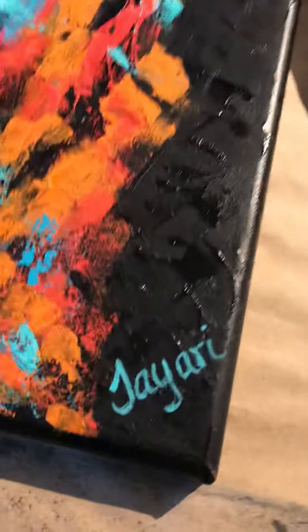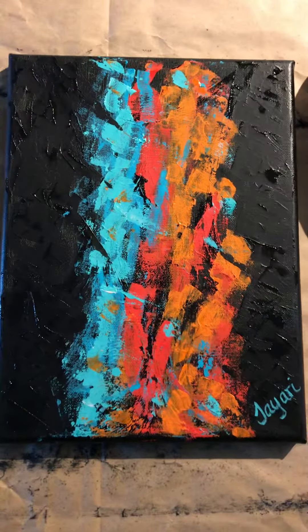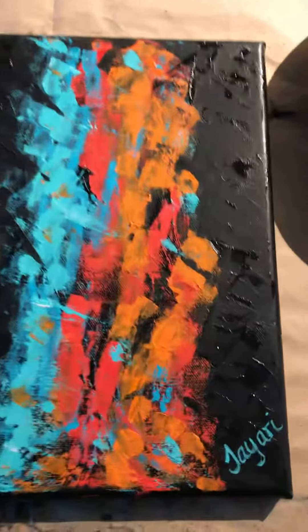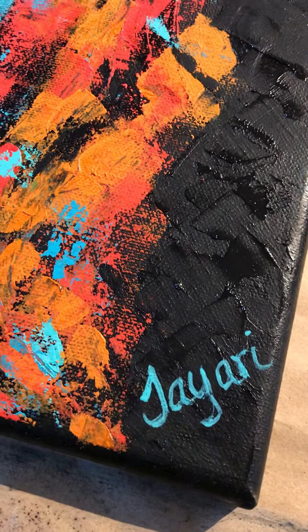That's it, guys. I hope you have enjoyed this — this is the final version. I'll take a snapshot of it. It is done. All right guys, have a great afternoon, stay positive, bye bye.